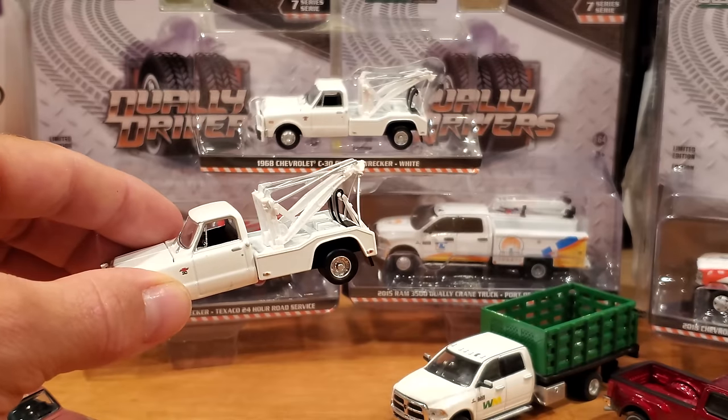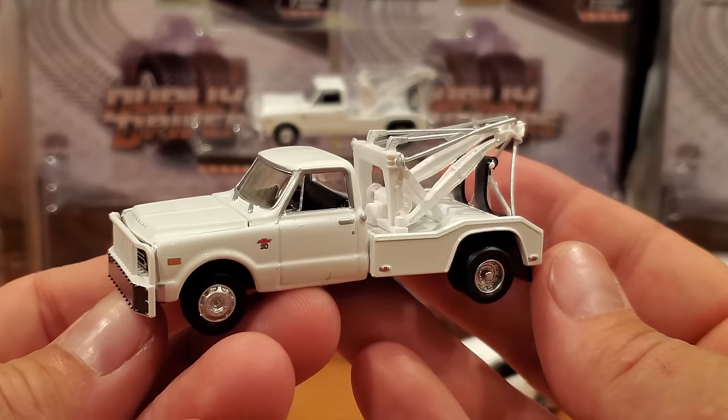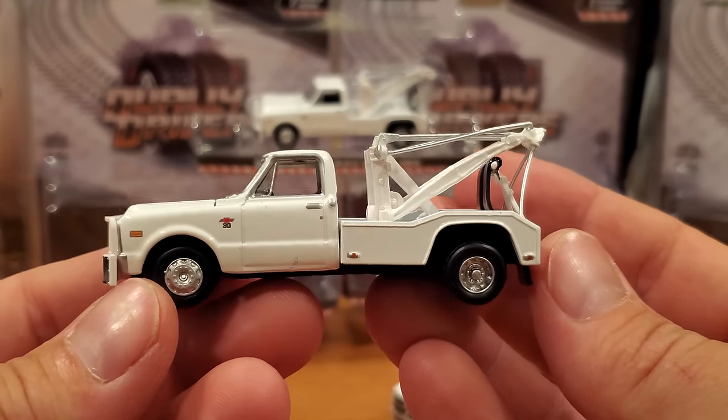What do you guys think of this truck? Personally I think it is a fantastic representation — truly glorious in this two-tone color. It does come with the hitch and tow hitch, as do most of these vehicles. Let's go look at a classic now — the 1968 Chevrolet C30 Dually Wrecker in white.